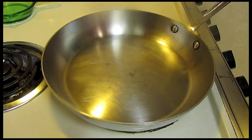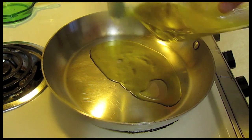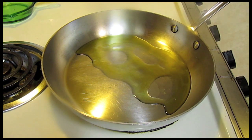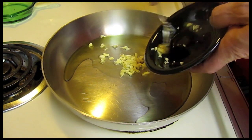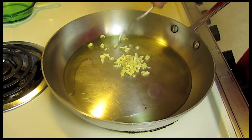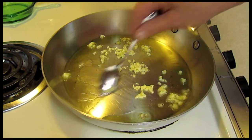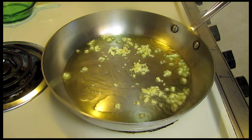Let's get started. My pan's been warming up over medium heat. I'm going to put some olive oil in there. I just want to gently cook this stuff. Here's some garlic — about two big cloves.